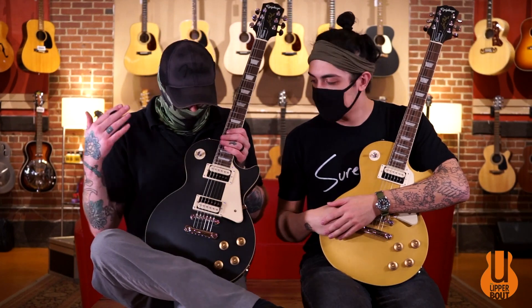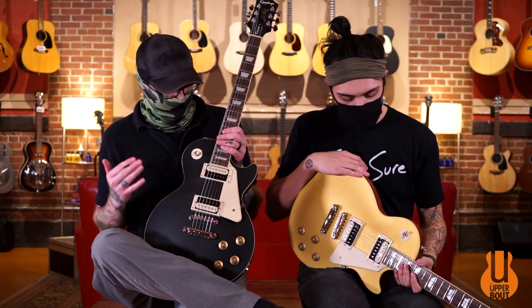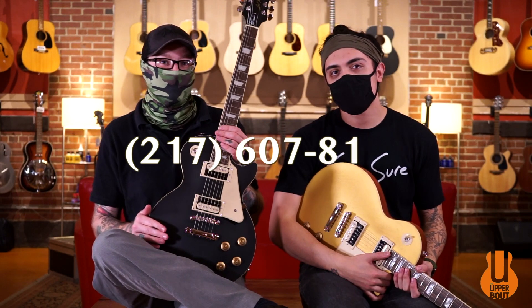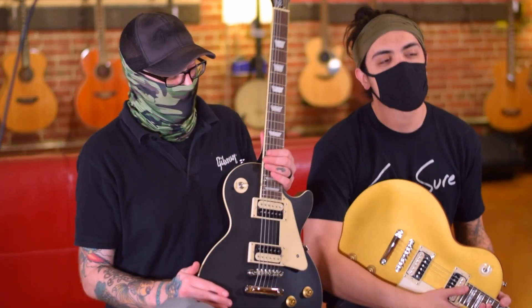And that was the Epiphone Les Paul Classic in a brand new worn finish. These are part of the Inspired by Gibson series, and they are fantastic playing guitars, especially for the price. They are both still for sale here at the Upper Bout — you can give us a call at 217-607-8132, check it out at theupperbout.com, or come on in to Champaign and see us at the store. As always, if you like these videos hit that like button, and if you love the videos hit the subscribe button. Click on the bell for more notifications if you want more beautiful guitar demos showing up in your inbox. Thank you so much for watching — I'm Ben and I'm Noah, and we'll see you next time.